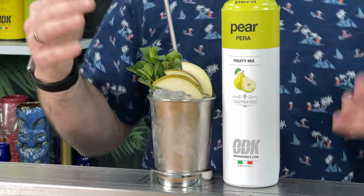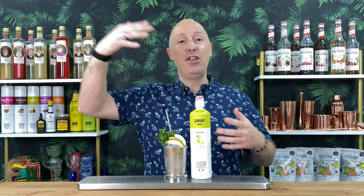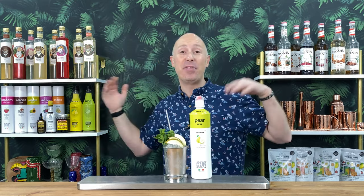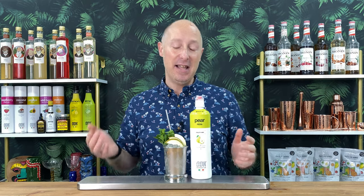These purees are long life, shelf stable, fruity mixes — syrups, whatever you want to call them. They are more heavily fruit-based than your average sort of syrup, that's why I refer to them as purees. But absolutely gorgeous — long life, shelf stable, once opened, amazing.